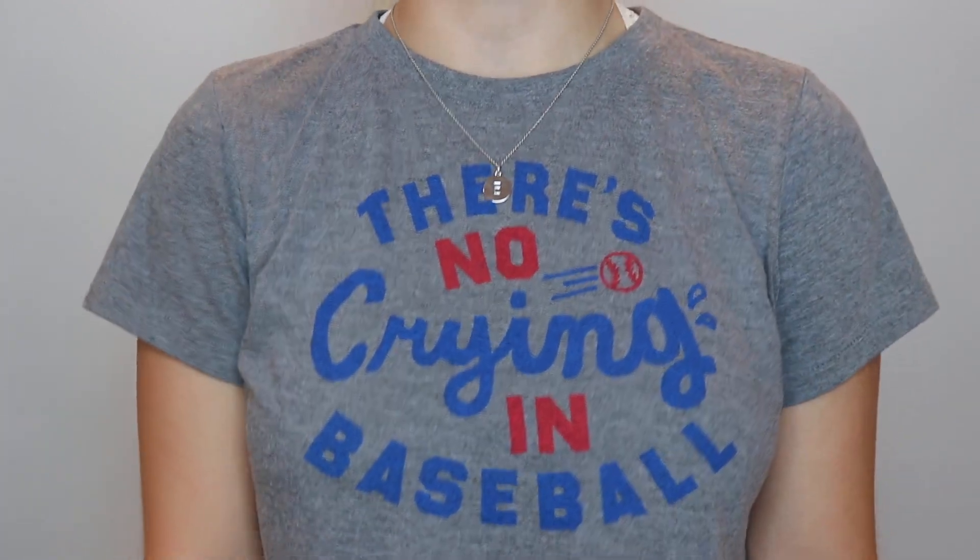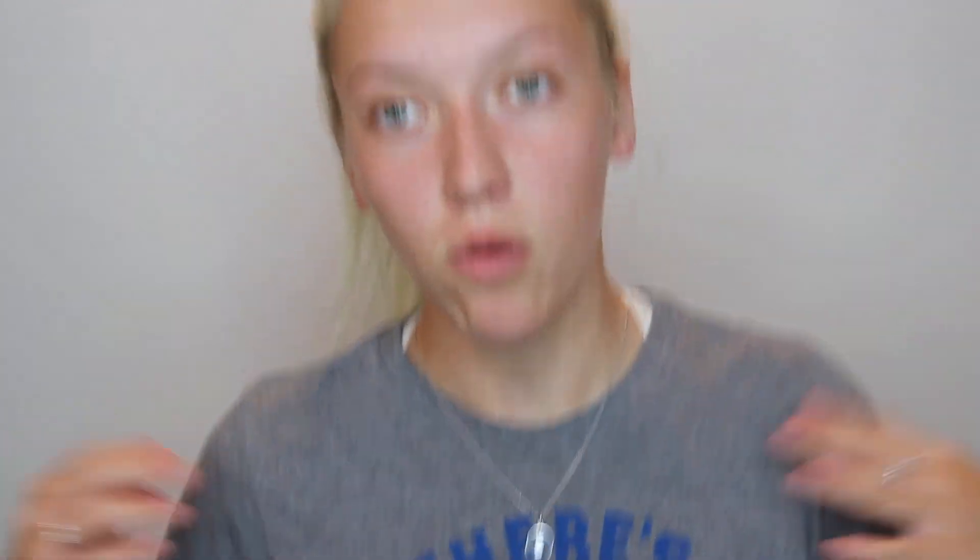Before I get started I want everybody to admire my shirt — it says 'there's no crying in baseball.' Not only is this one of the softest shirts I've ever put on my body, it's one of my favorite movies. If you know the movie, comment down below with a heart emoji so I know who's cultured on my channel.